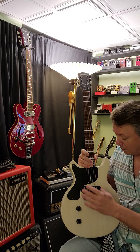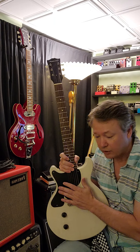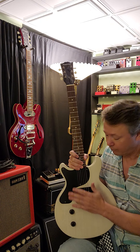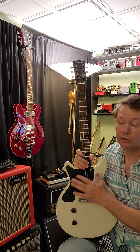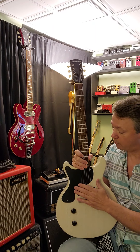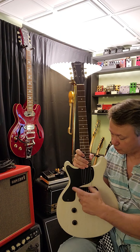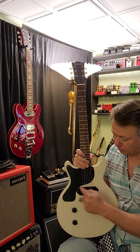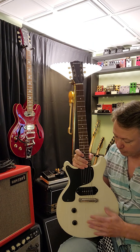I replaced it — I put a Throwback pickup in here. If you haven't heard about Throwback pickups, go check them out at throback.com. In my mind, they actually make the best Gibson true-spec historic vintage-style pickups. This is a dog-eared one, and it's called dog-eared because it has these little ears that go over the front.